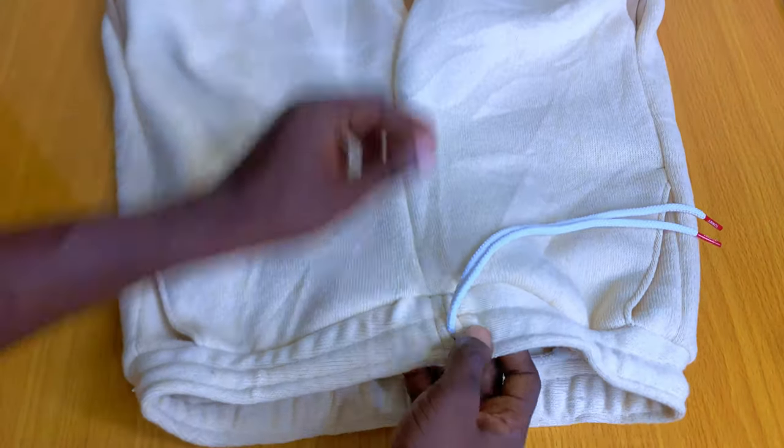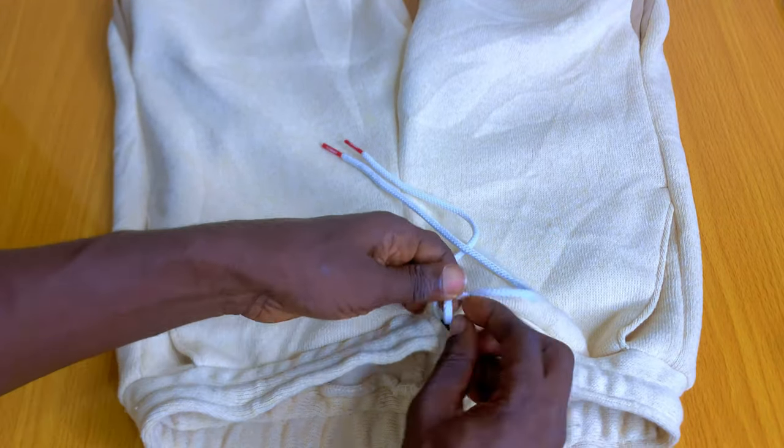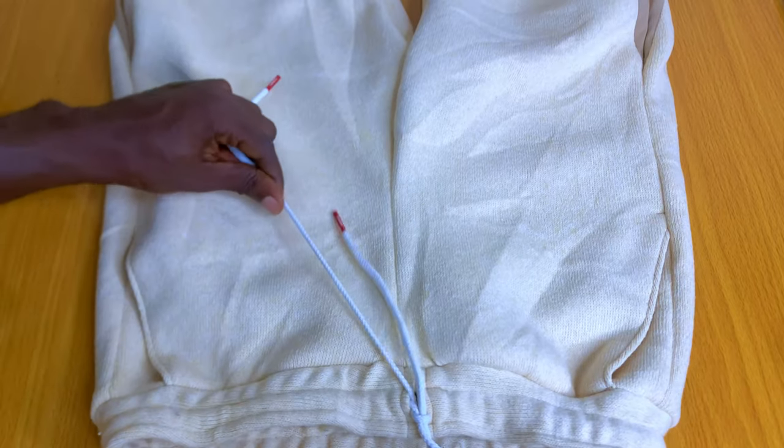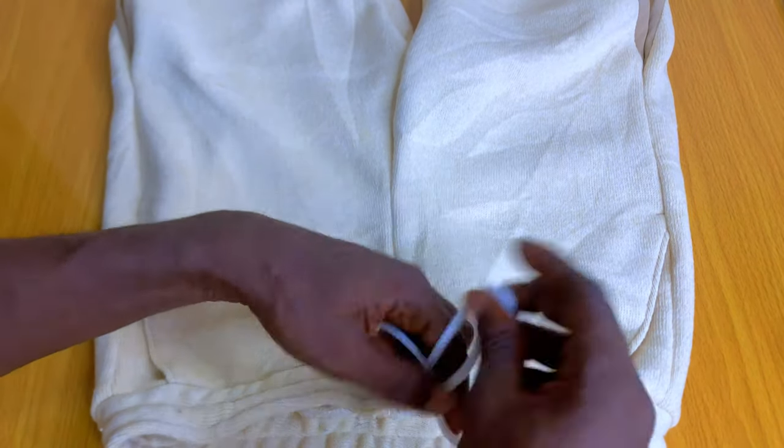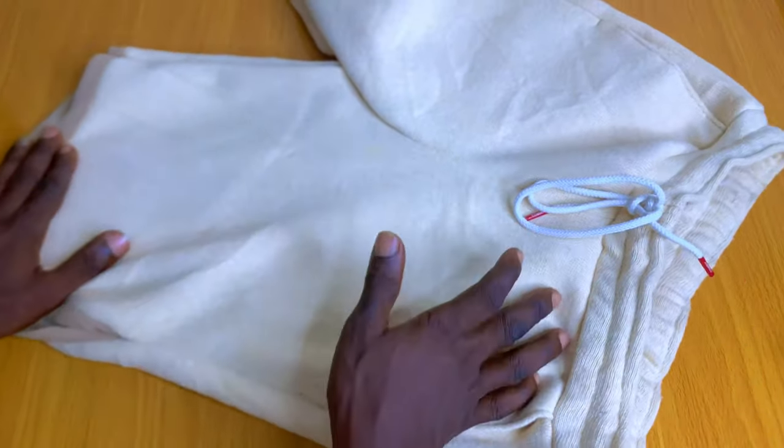In our last tutorial I showed you how to cut this short. Just in case you haven't seen that video, I would advise you to first go and watch the video of the cutting step by step before we get into the sewing aspect. In today's video I'll be showing you how to sew this step by step.